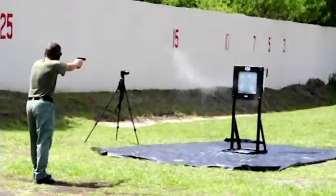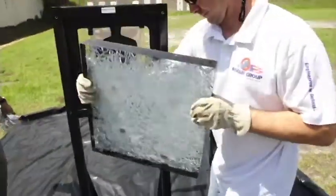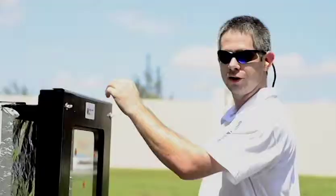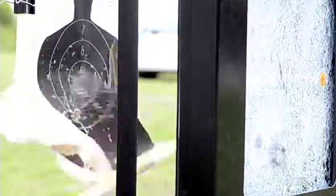From that point, we will then come back out to the field, rotate the glass around 180 degrees, remove the witness panel allowing you to see the return fire shoot through. Once it's flipped around, we will then put another marker on there for you to see the actual penetration point.